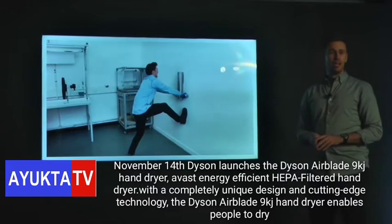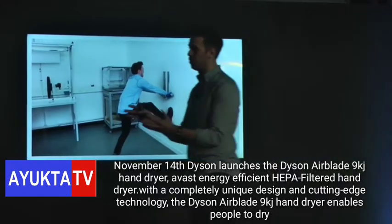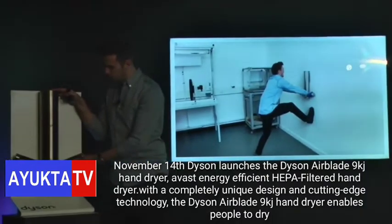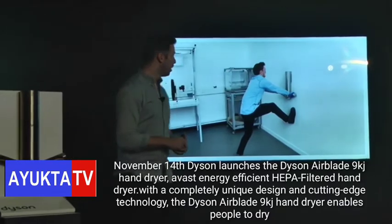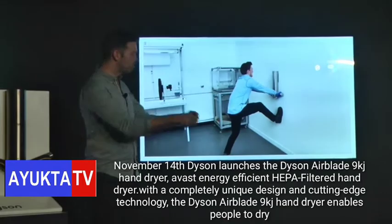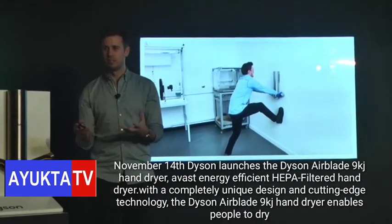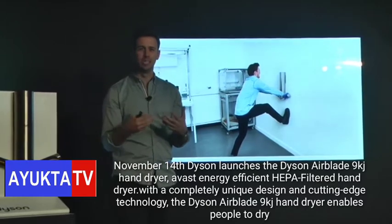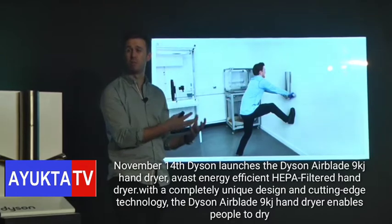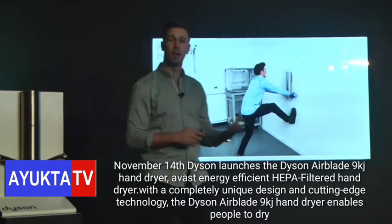We're also aware that bathroom environments can be an incredibly abusive place. So to combat this, we've made the whole product out of food grade stainless steel — it's incredibly strong. We also had one of our engineers, Giles, whose job for about a year was just to try to perform stress tests on 9KJ up against the wall. To begin with, he was unfortunately successful, but over the course of that year he developed the product and developed its strength. We eventually ended up with something that's incredibly strong and robust, and we're really confident it's going to survive even the harshest scenarios.